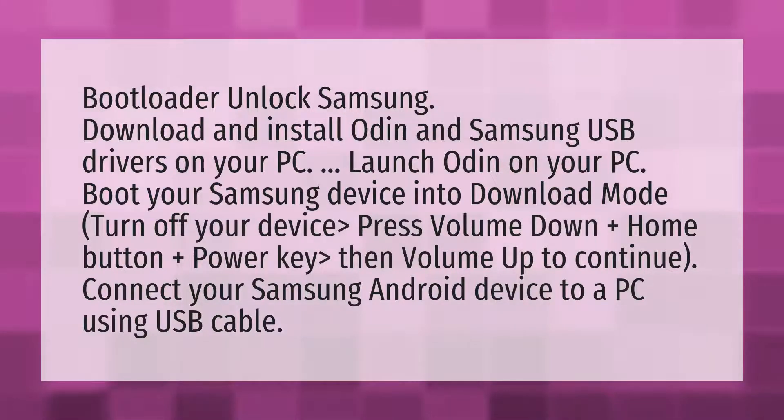Bootloader Unlock Samsung. Download and install Odin and Samsung USB drivers on your PC. Launch Odin on your PC. Boot your Samsung device into download mode.